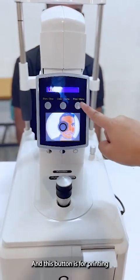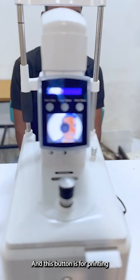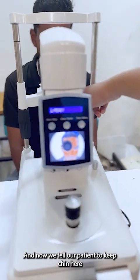This button is for printing. Now we'll tell our patient to keep the chin here.